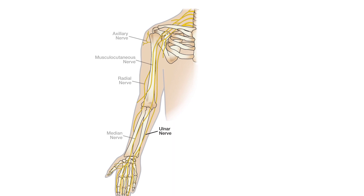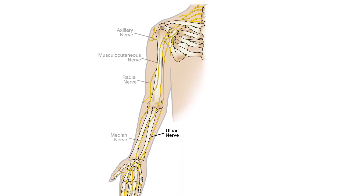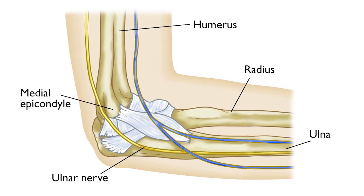Basically the three nerves — the radial nerve, the median nerve, and the ulnar nerve — which are important in the functioning of the hand.